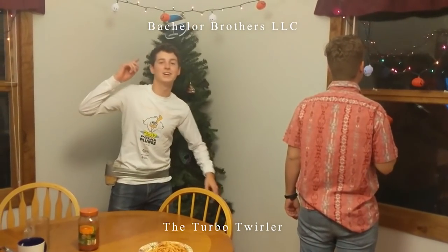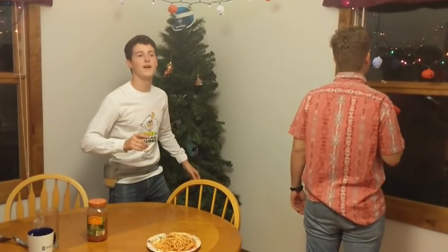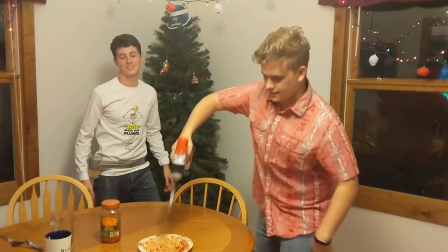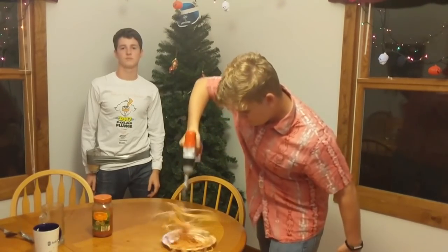Hey everybody, welcome back! We're gonna try to get 3 million likes on this video. This is the Turbo Twirler. I'm Brandon. You can use it to impress Joseph Gordon-Levitt.